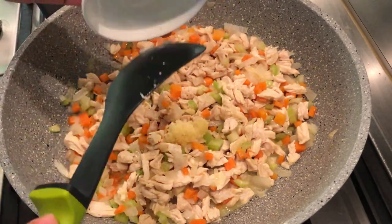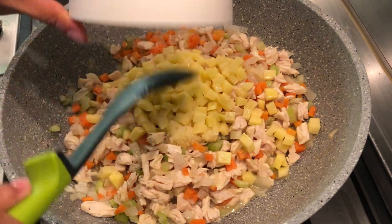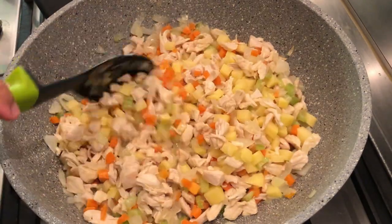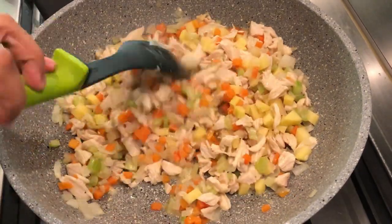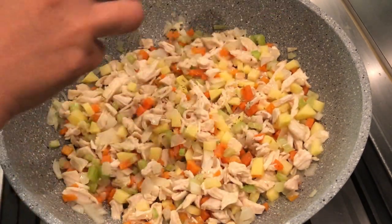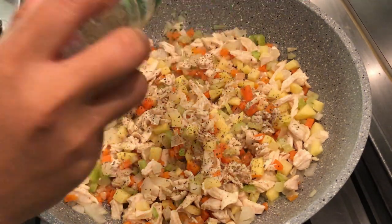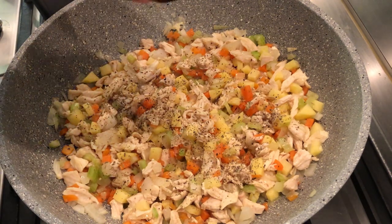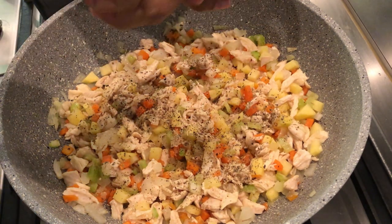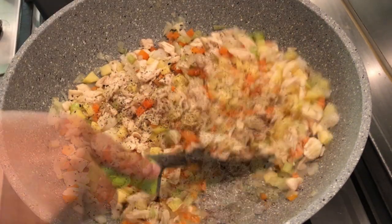Then add garlic, potato, Italian seasoning, salt, and pepper. Stir to mix well.